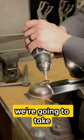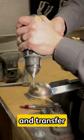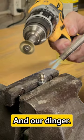And for our final trick we're going to take a solid brass wheel, heat up our bell with a torch, and transfer some real thin brass onto that bell and our dinger.